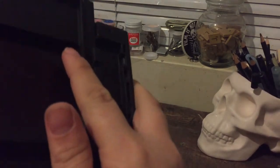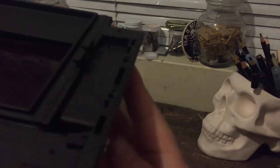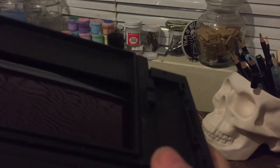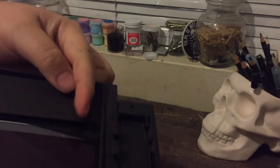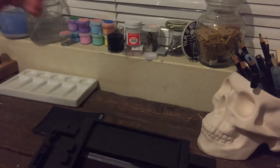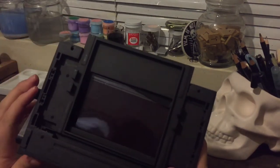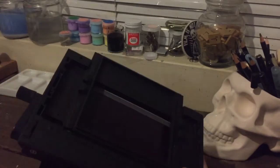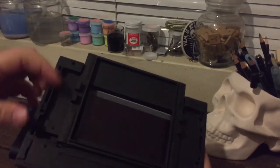What's happening is when you pull this tab, there's a little catch that grabs onto the side of the pack of film, pushes the first sheet down, and then your rollers catch it and it comes out.